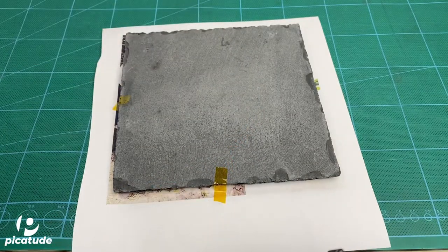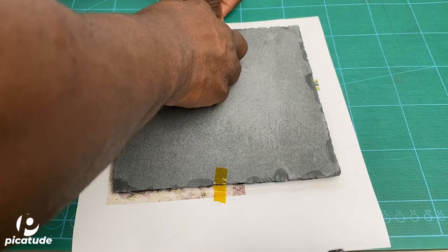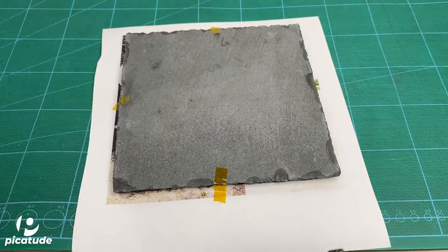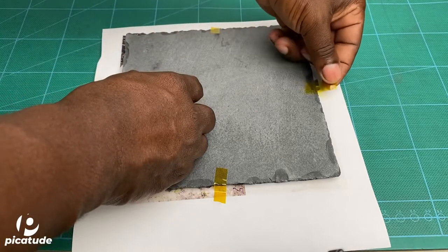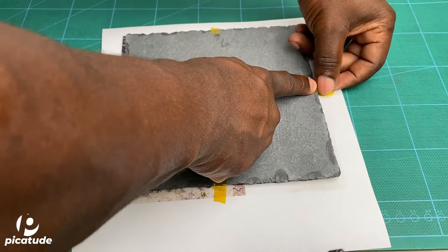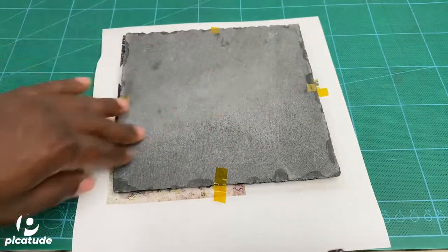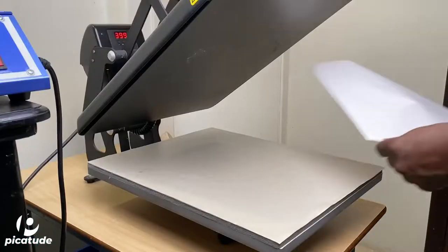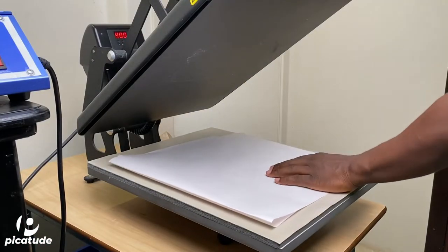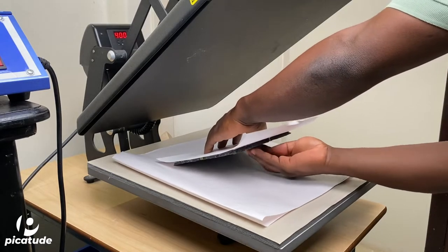Throughout this process it is generally required that you use some form of heating pad or heating silicone. However, in this process I did not use any of those — it was just the slate with butcher paper, also called copy paper, just something to prevent sublimation ink from transferring to your heat press.